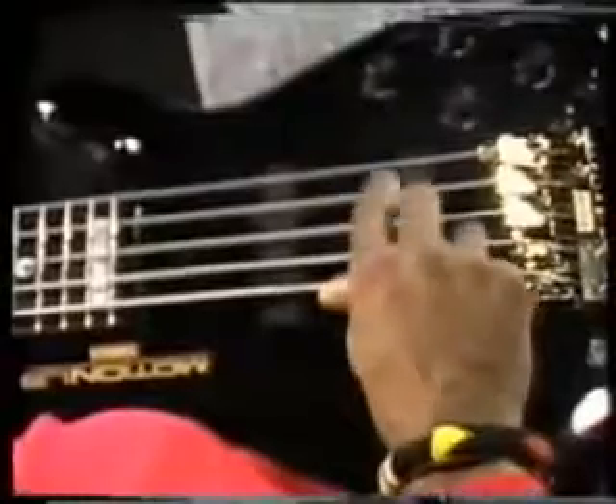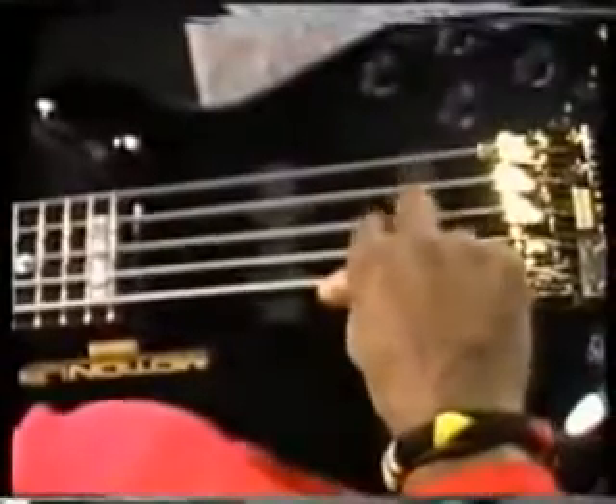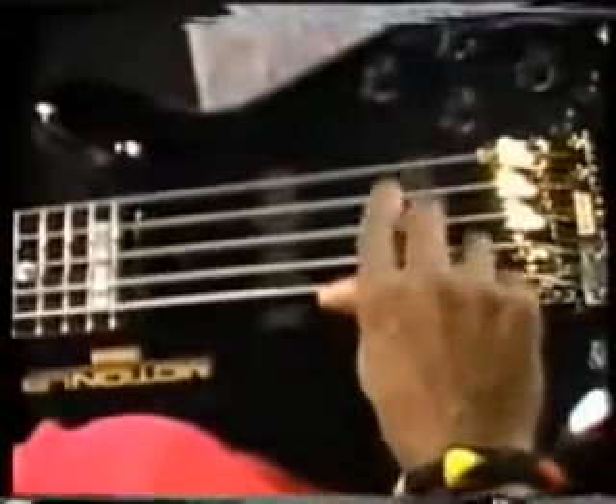It's always a good idea to practice with a metronome. Get that solid click going and eventually speed it up.